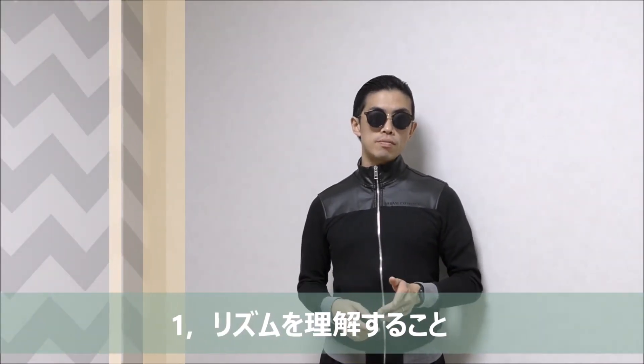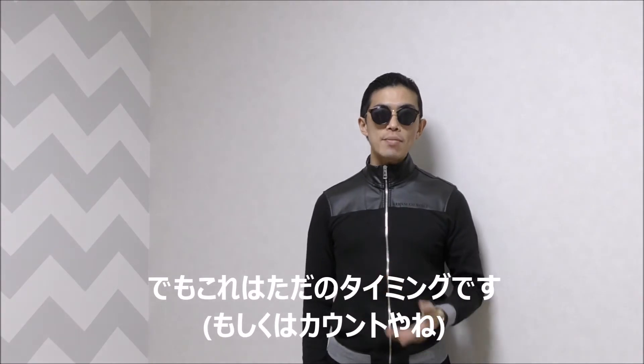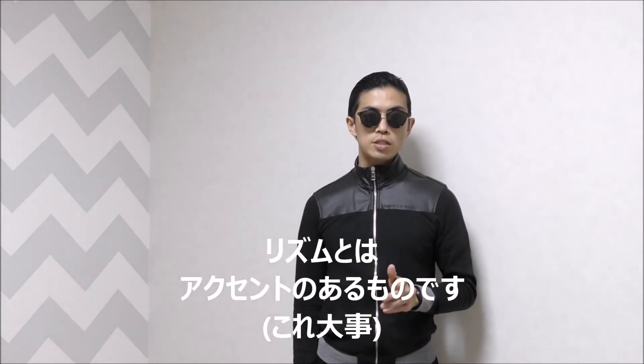I'll explain how to dance Viennese Waltz easily. First, you should understand the rhythm. Yes, you know 1, 2, 3 — but that's just timing. Rhythm has accent.